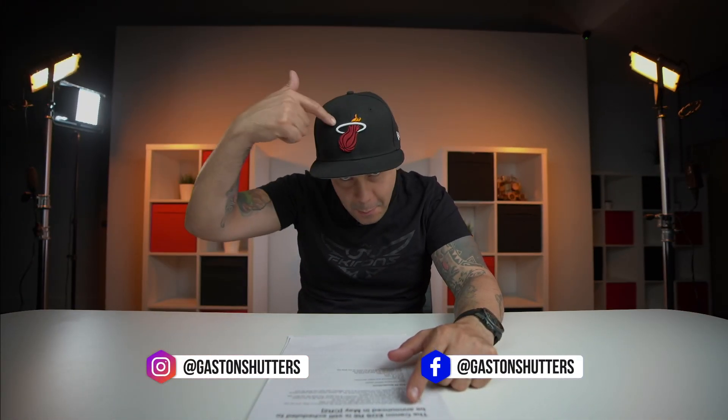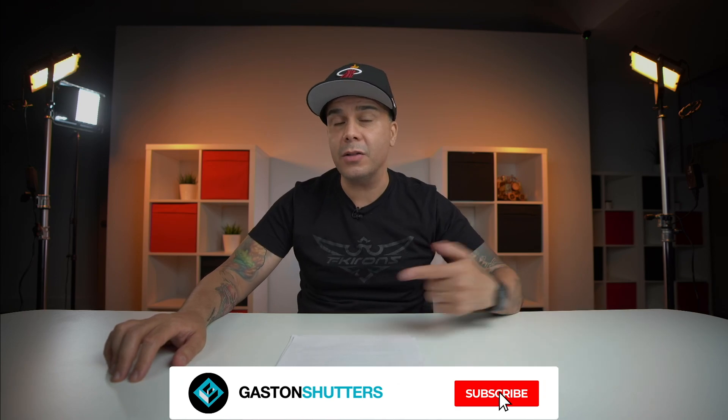Welcome back to the channel. My name is Gaston, I'm a photographer from Miami, Florida. I do gear reviews, tutorials and behind the scenes, so if you like the content that you see around my channel, hit the subscribe button and also the notifications so you can be notified every time one of my videos goes up.